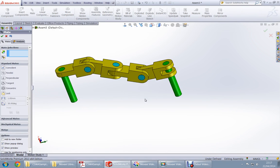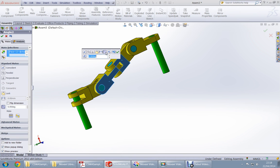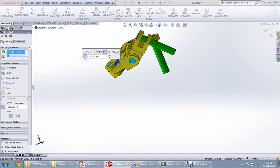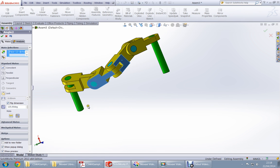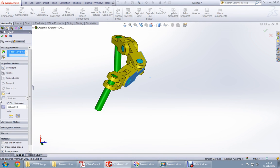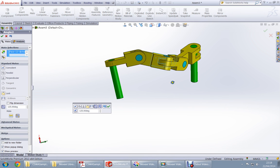For angle B, go to the other side. Choose this flat surface and this surface, set the angle to 125 degrees. If it goes too far to one side, use the anti-align button. Press anti-align and flip if needed. It is 125 degrees to this side.